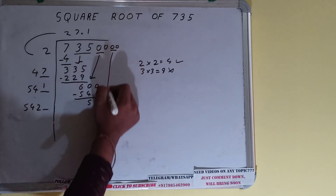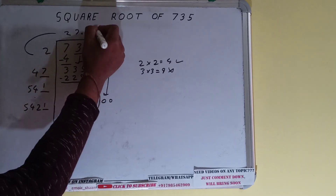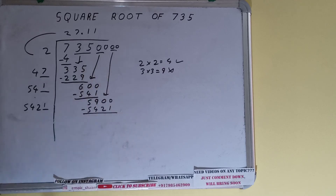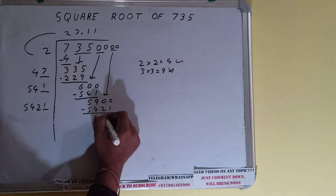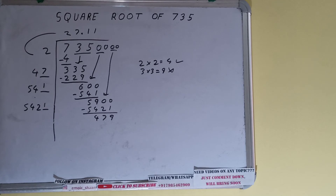Bring the next pair down and it will become 5900. We can try 1 here and 1 here: 5421 × 1 = 5421. Subtract, and 479 will be left. Now 5421 into 1, so add both: 5421 plus 1 will be 5422.